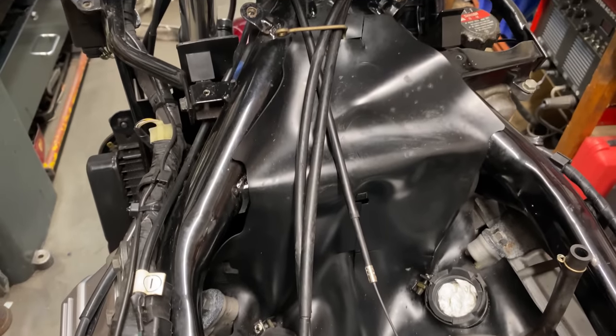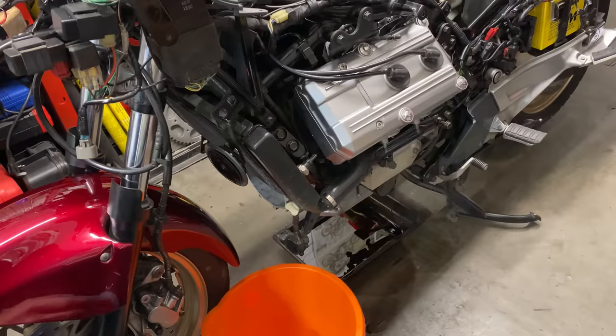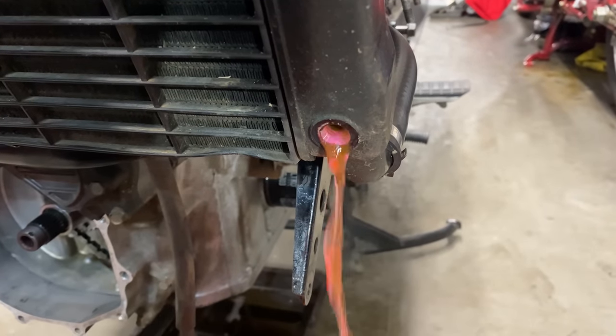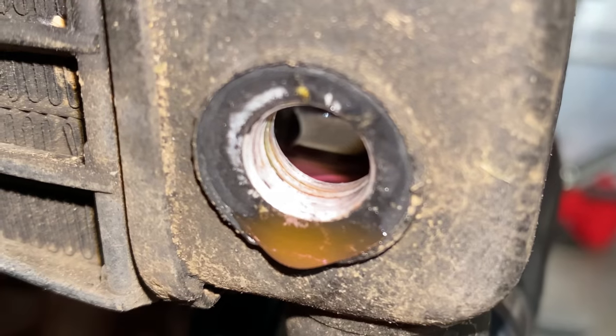Next I removed the carburetors to put them on the bench out of the way. As soon as the carburetors are removed I stuffed some clean tissue down the inlet ports to protect them, and then I can drain out the coolant. It takes a while to fully drain, so once it's drained I can replace the drain plug.